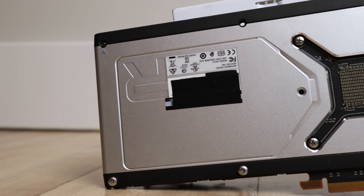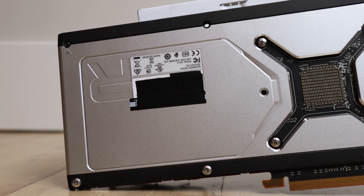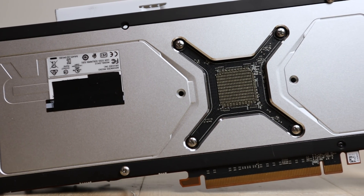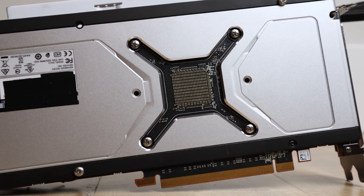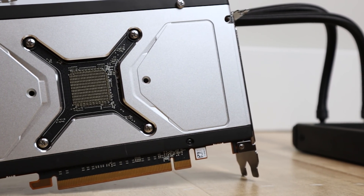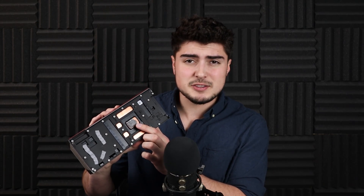I had an NZXT Kraken X62 just laying around, which is a 280mm water cooler and one of the best ones on the market. I decided to go ahead and take the shroud off — it's a big heavy shroud and actually pretty good. The one thing I don't like is that there's a thermal pad on the other side, and unfortunately when I took this cooler off, the actual thermal pad piece ripped a little bit, so it looks like there's no going back now.